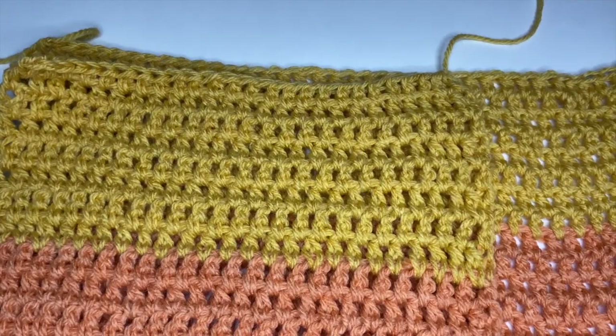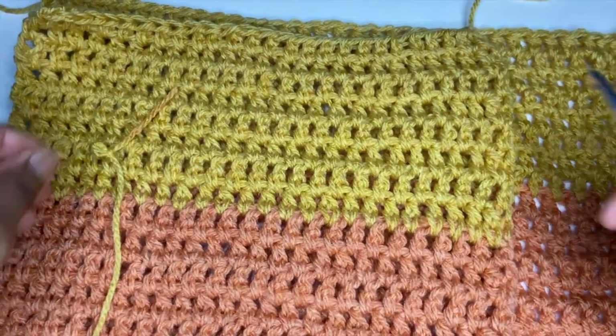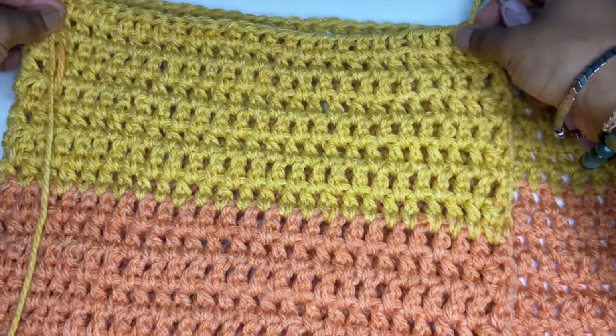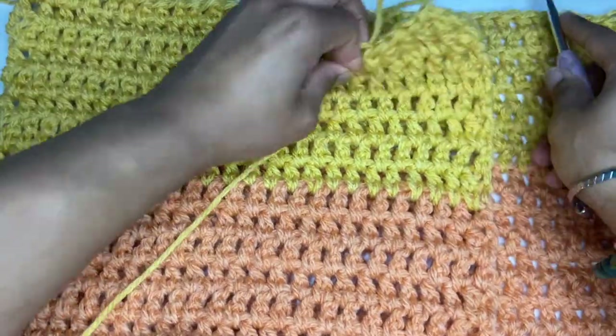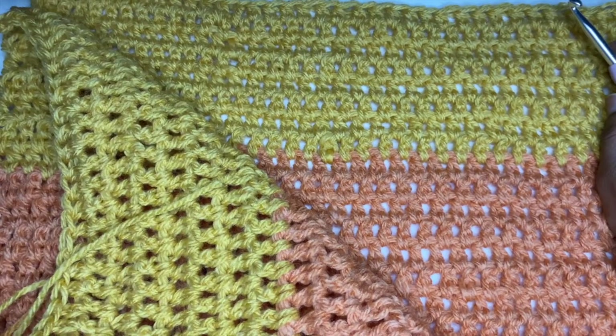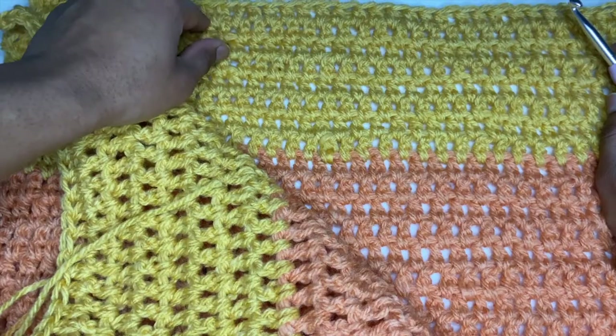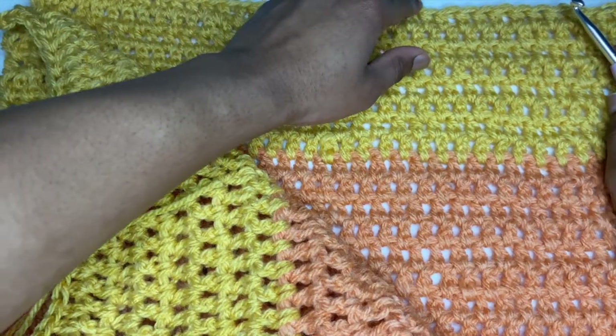Before we make the sleeves, it's important to go ahead and attach the front panels onto the back panel. I'll be attaching them with a single crochet stitch, but you can attach them in any way that you want. Here's me just counting up to 25 stitches to make sure it is in line with my front panel when I attach it to the back panel.